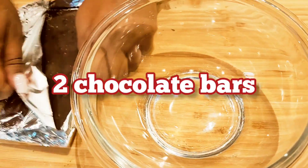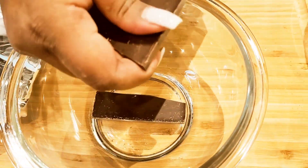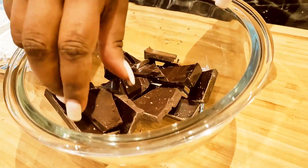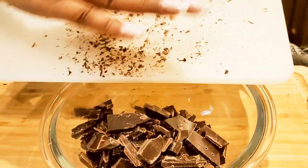Time to break up some amazing dark chocolate. If you like it a little bit sweeter, then use a little bit of milk chocolate and/or white chocolate. Break your chocolate up into little pieces and put it into a glass bowl — it's going to go straight into the microwave. You can chop it as well instead.